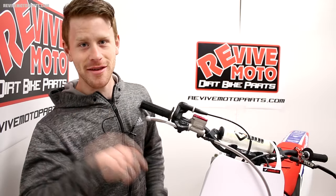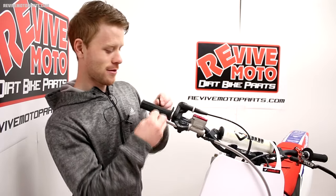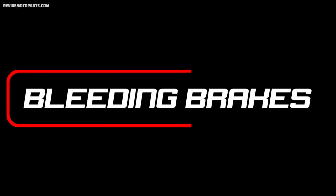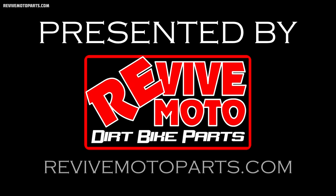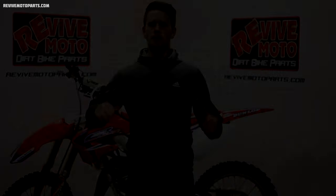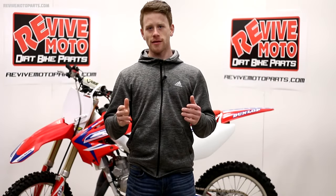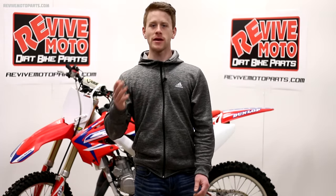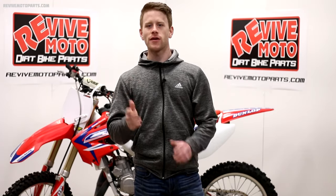Hey, I got a little secret for you, but make sure you keep it to yourself because this is just for you guys. So whether you're replacing a part in your brake system, changing up the fluid, or perhaps your brakes are feeling squishy, you're going to need to bleed your brake system. In this video I'm going to show you how to do that.